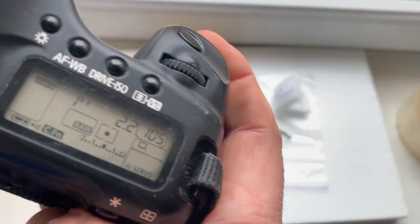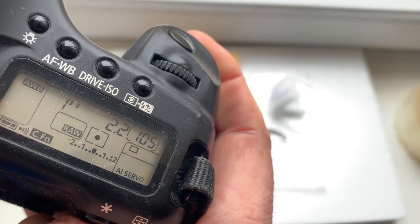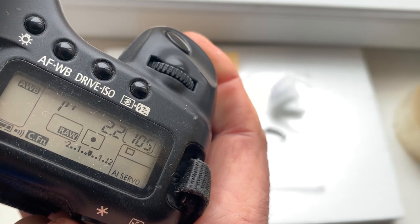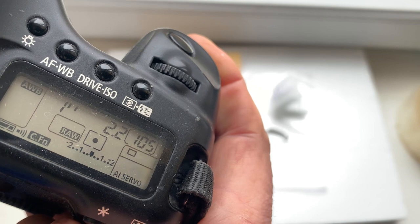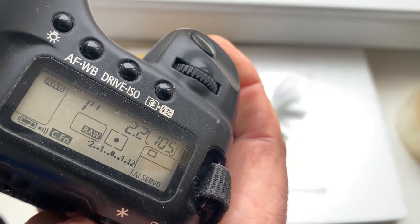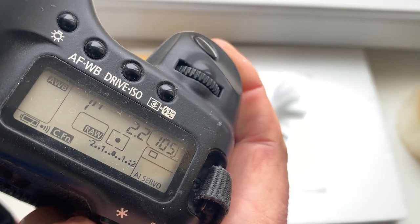Look, I pre-programmed the focal length to 85 millimeter, aperture 2.2, delay time to enter programmer mode is one second, and focus trap mode is on.